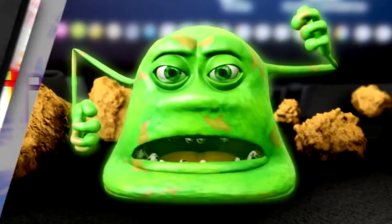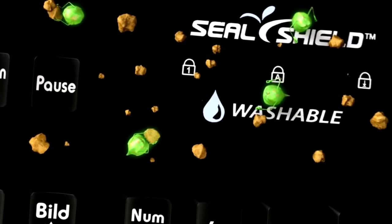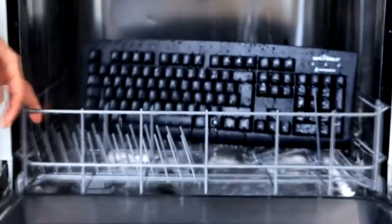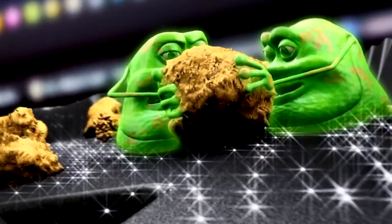Your keyboard is disgusting. Too bad you can't just chuck it in the dishwasher, right? Grab yourself a Seal Shield 100% Washable Keyboard and you can. No more embarrassing Cheeto crumbs or disturbing stains on your computer accessories. Today, Cousin reviews Seal Shield's Keyboard and Mouse.